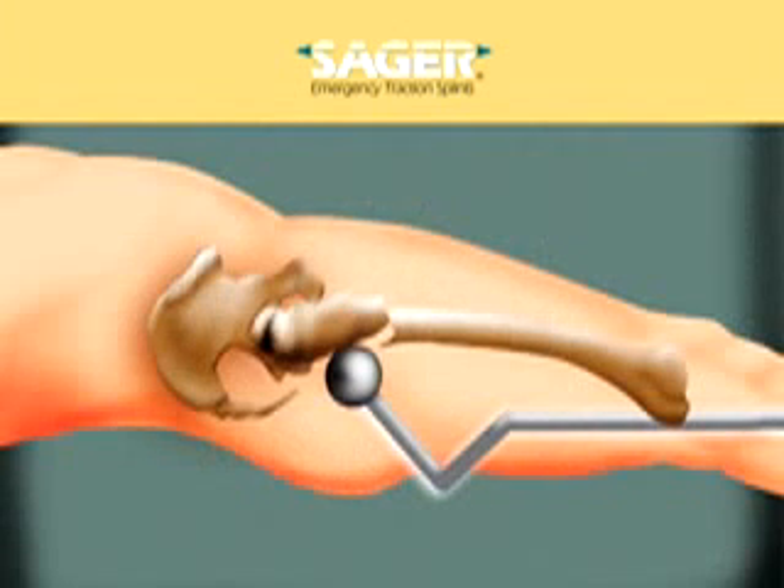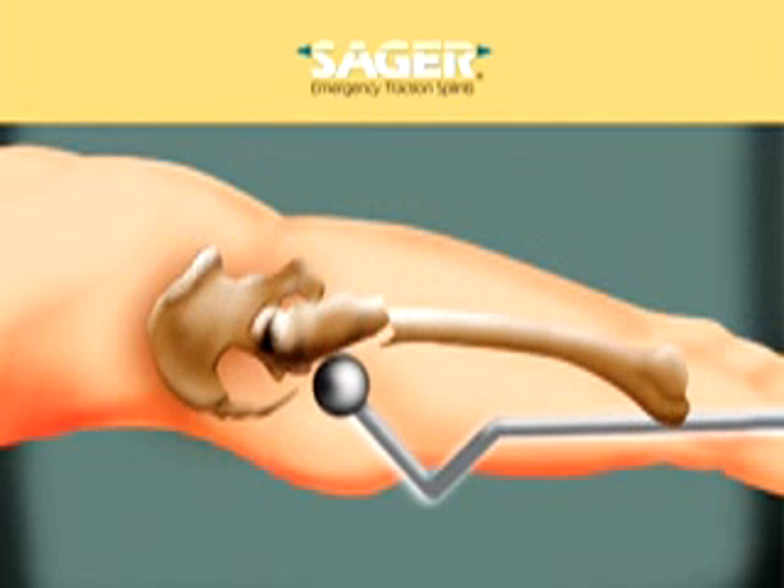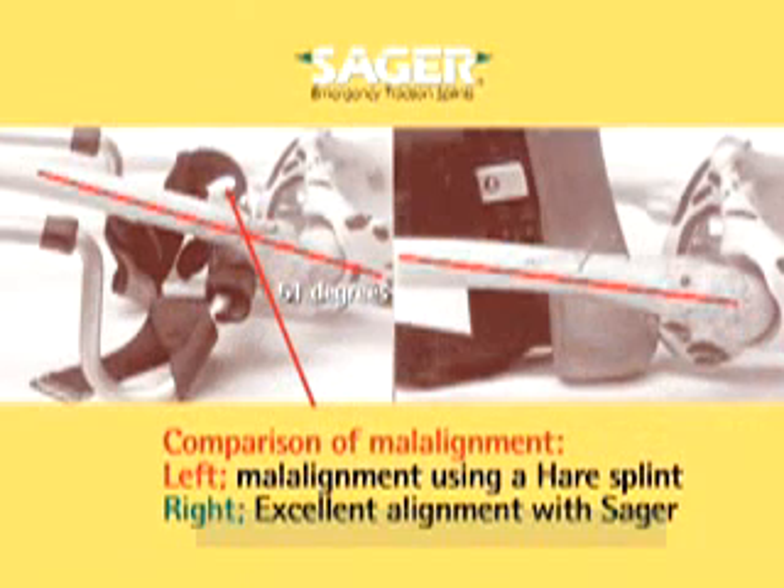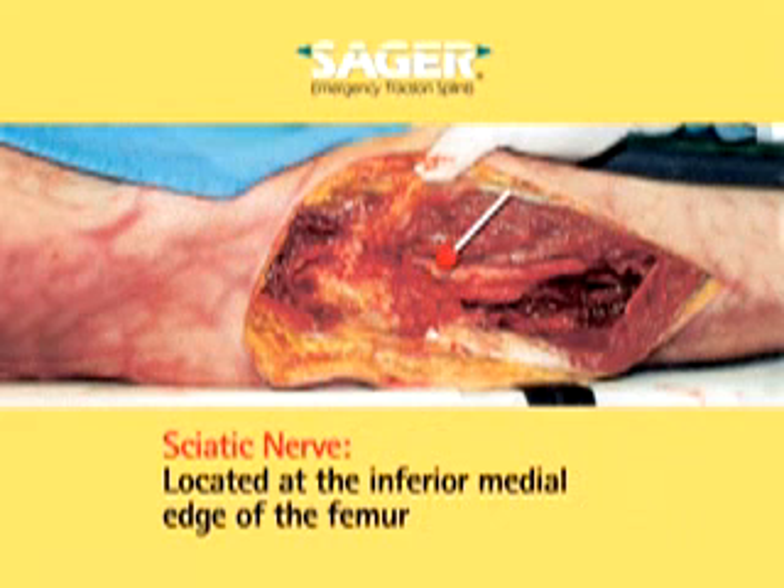It is obvious that any attempt to place an ischial pad up against the ischial tuberosity in order to apply pressure against it is tenuous at best. More often than not, the ischial pad will either slip off the ischial tuberosity, resulting in a sudden loss of counter-traction, or push up on the femoral shaft and intervening structures. The most important of these nerves, arteries, veins, and tissue is the sciatic nerve, which lies just below the medial edge of the femur. This is why many orthopedic specialists are concerned about counter-traction against the ischial tuberosity from under the shaft of the femur.